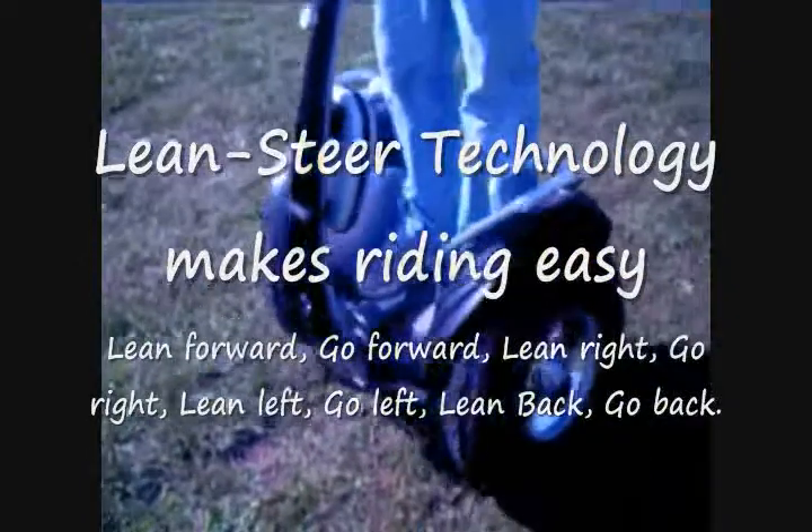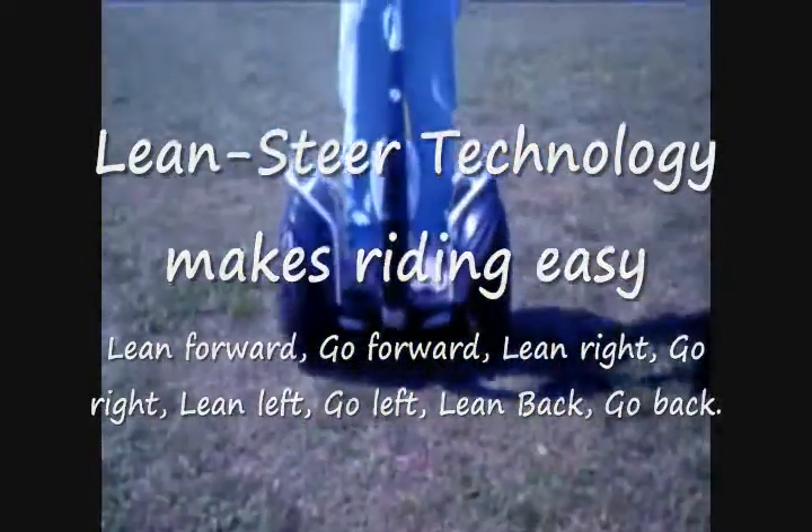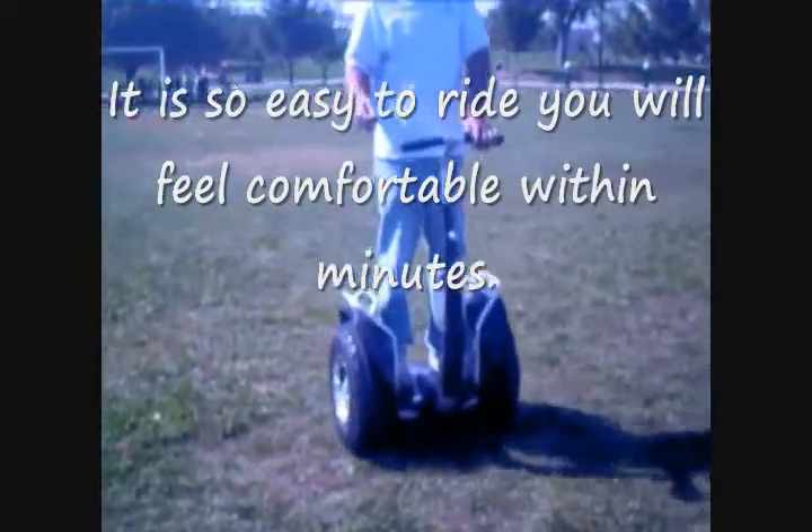The nice thing about this machine is we have it on sale for $5,500. The Segway retails for about $6,850. This machine comes with a two-year warranty, while the Segway has a one-year warranty, so there are some benefits with this.